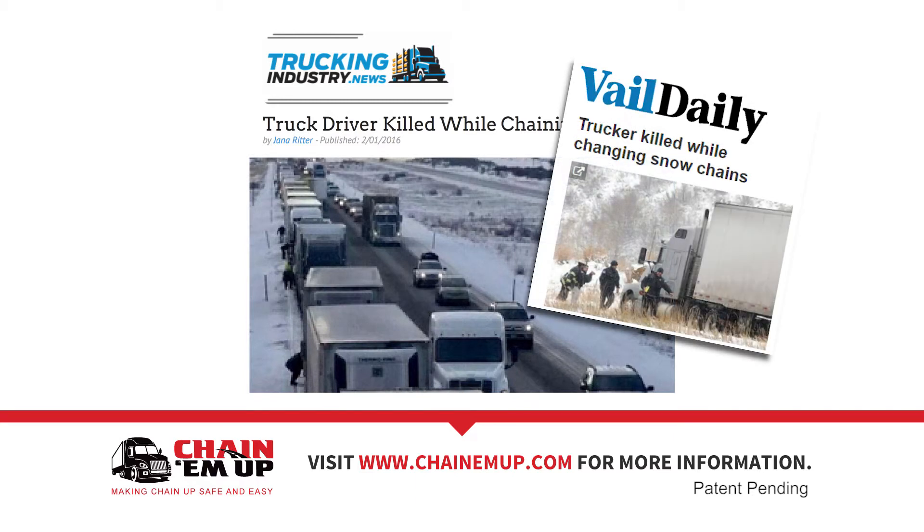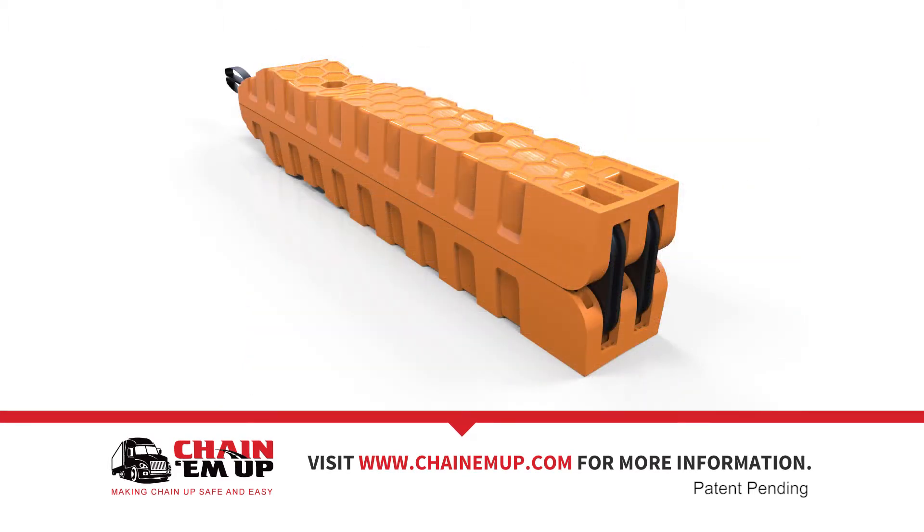Chaining up the traditional way is a hassle that takes longer, is harder, and is less safe for the driver. Chain-Em-Up's hinge design makes it convenient to fold, carry, and store.